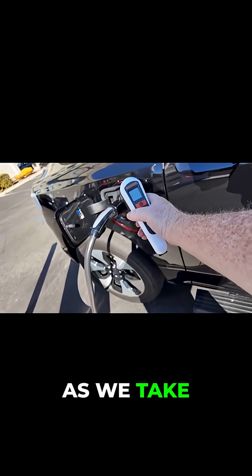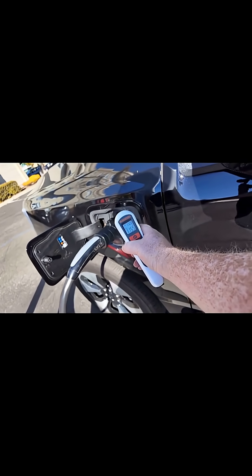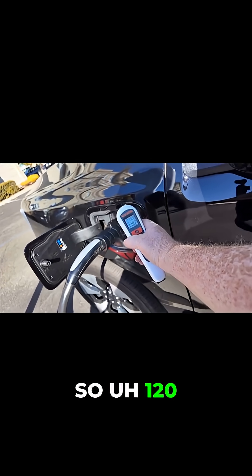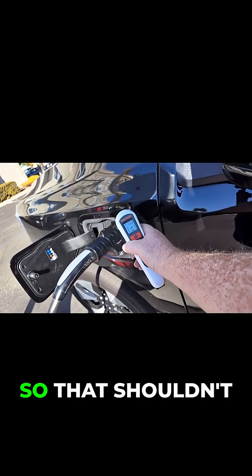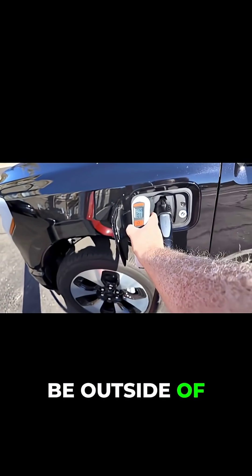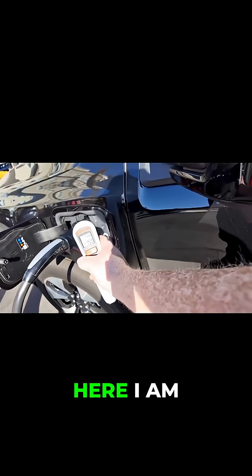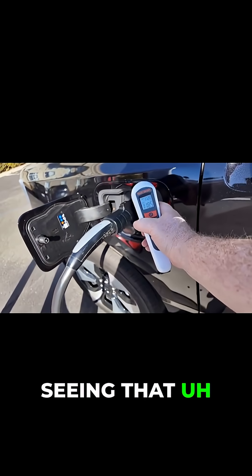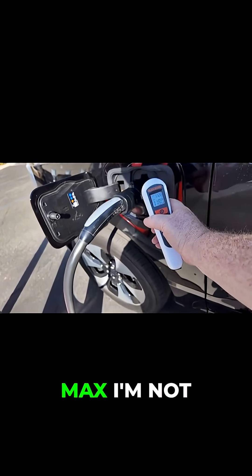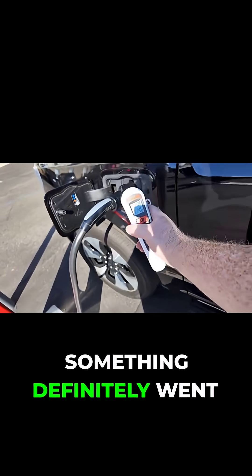As we take a look at the temperature of the adapter itself, we've got 115, 118, 120. So 120 is still not up to 130, so that shouldn't be outside of where it's allowed to operate. I'm seeing 118, 119, 120 as the max — not going over that on the adapter — but something definitely went wrong here.